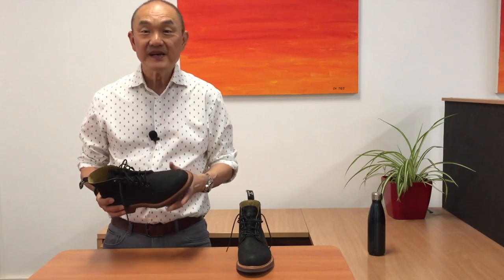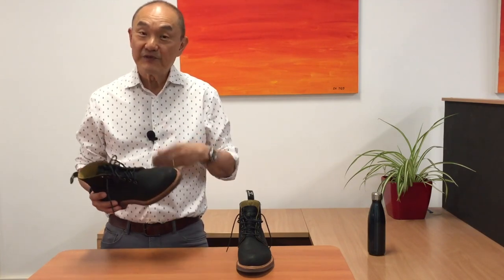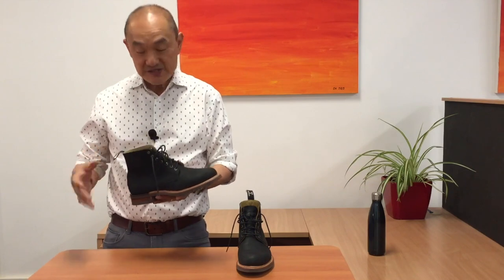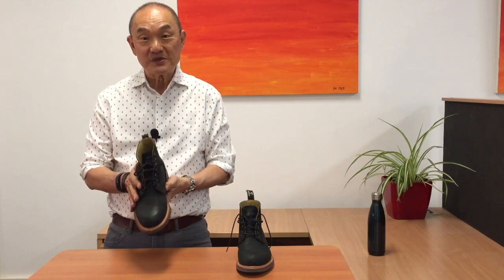If you know your RM Williams, you know that they are based in and made in South Australia. If you know your RM Williams, you'll also know that they're famous for their Chelsea boots — you can see my review up here — but yes, they also make lace-up boots.